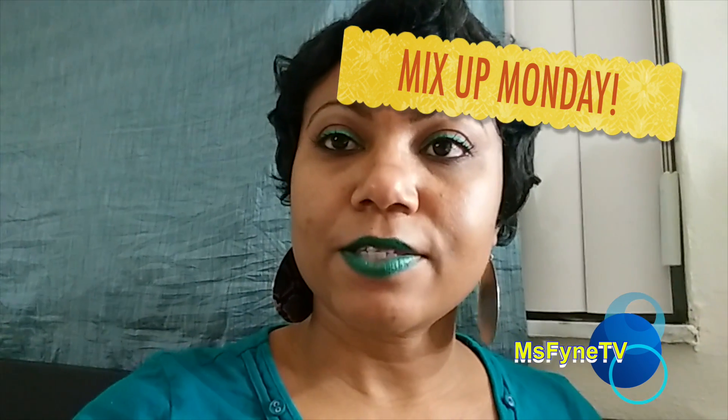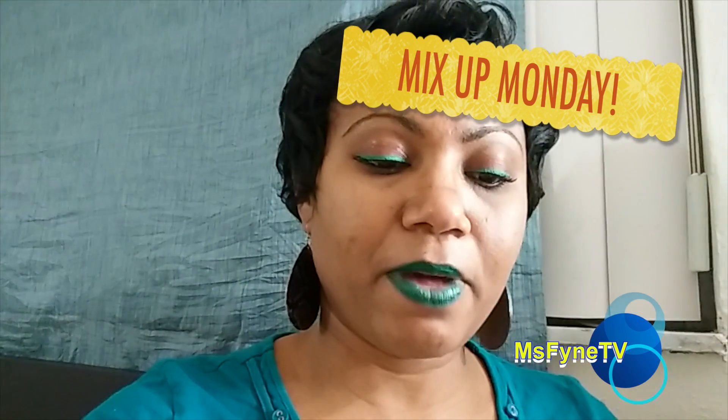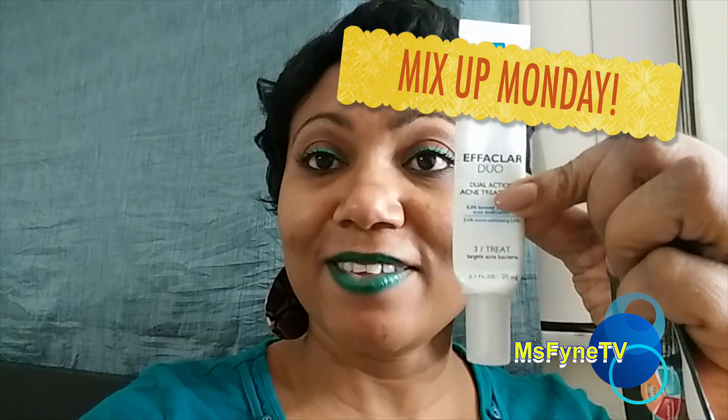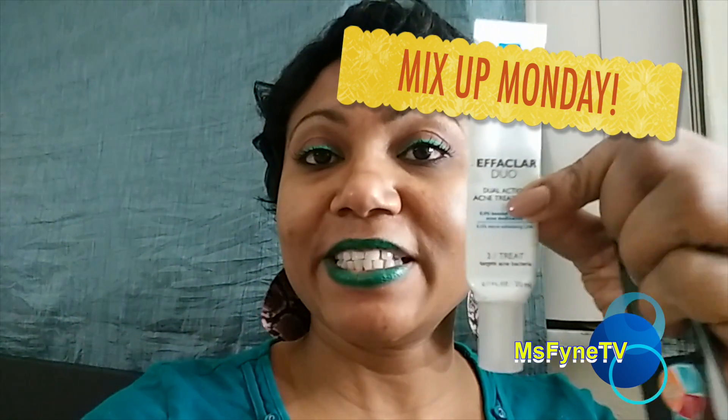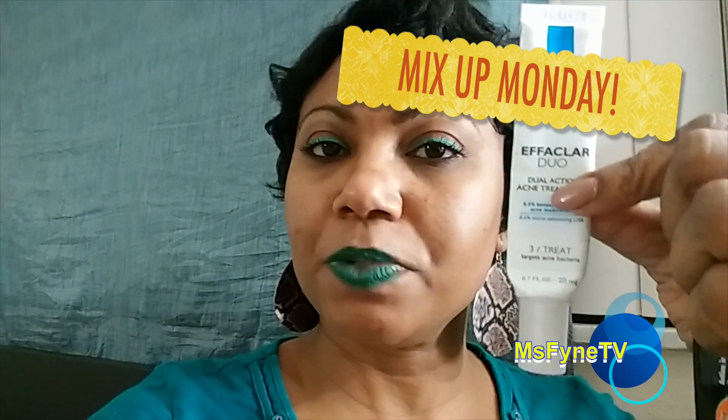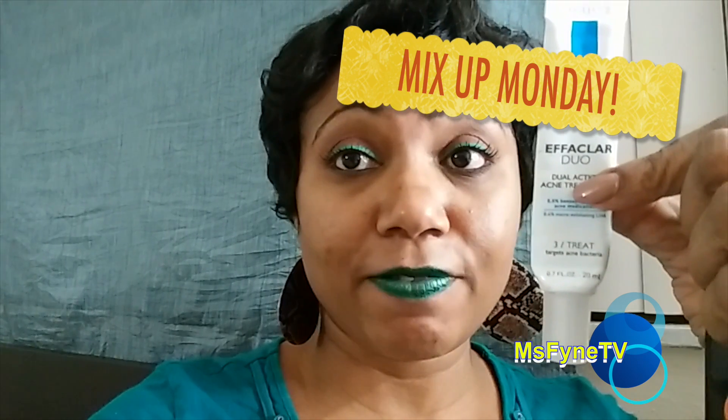I also wanted to talk about the Effaclar Duo — I am done with that as well. I have squeezed and squeezed and squeezed this thing and it's done. I think I'm going to cut it open and get the very last drop out of it. This stuff is really good for my skin, no joke.